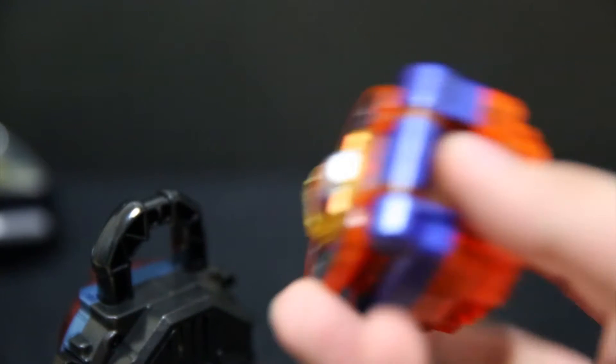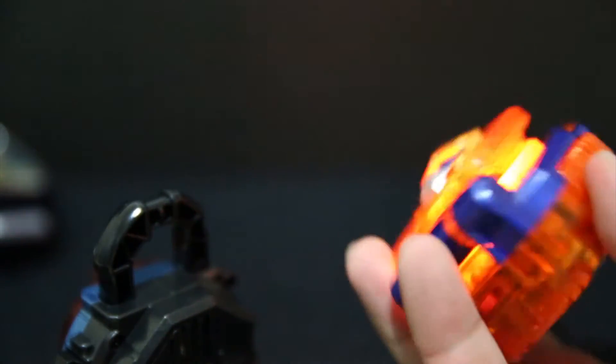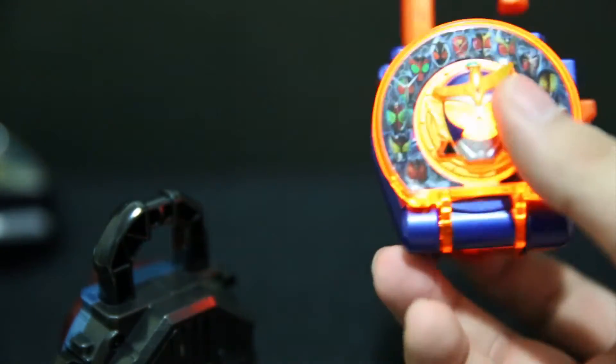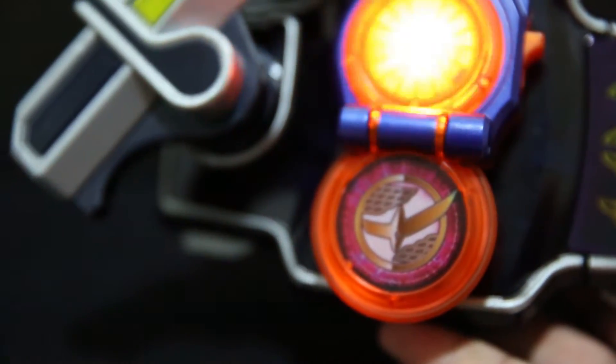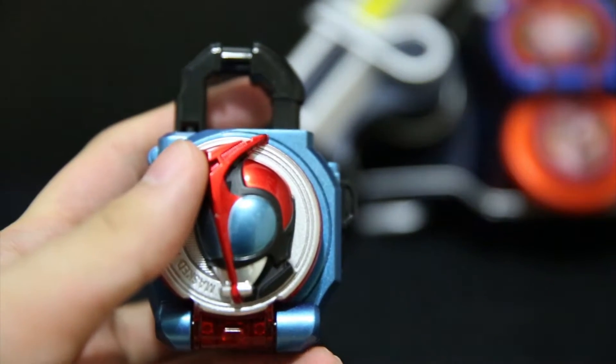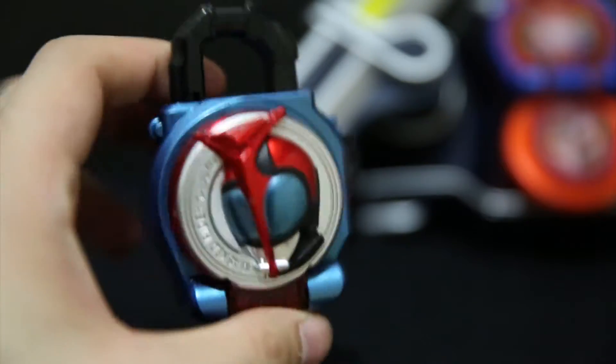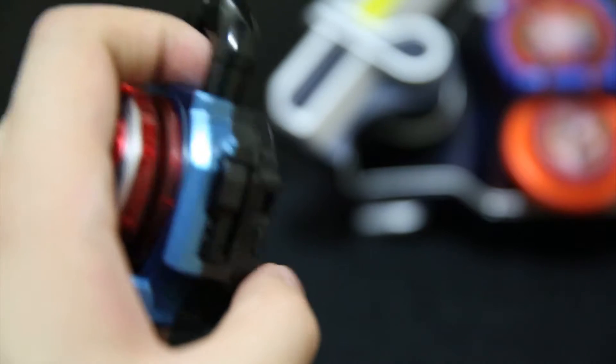Now, just to compare the sounds, let's get the Heisei Rider Lock Seed. The driver is off. There's more of a bass on the DX version, and because there's less bass on this one, it actually sounds sharper and clearer.